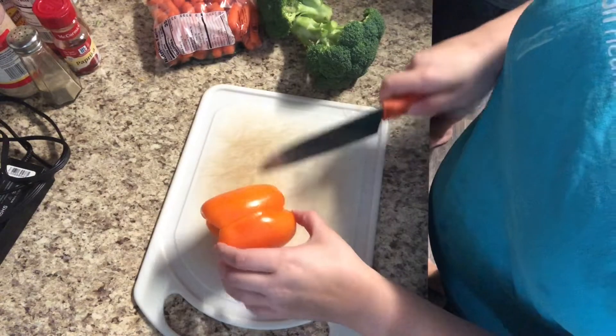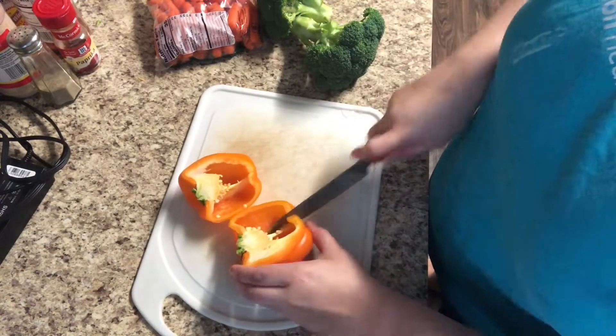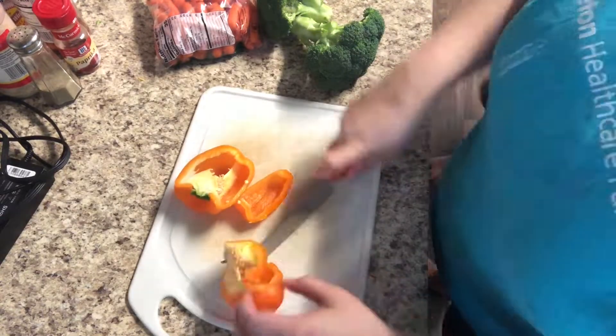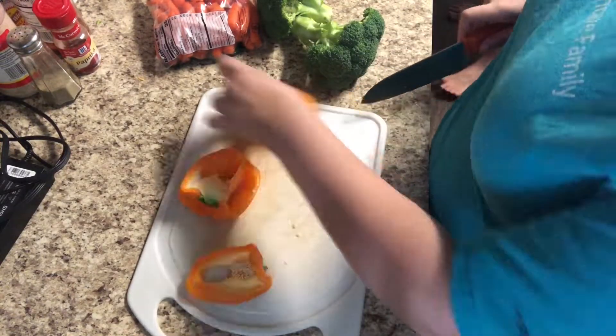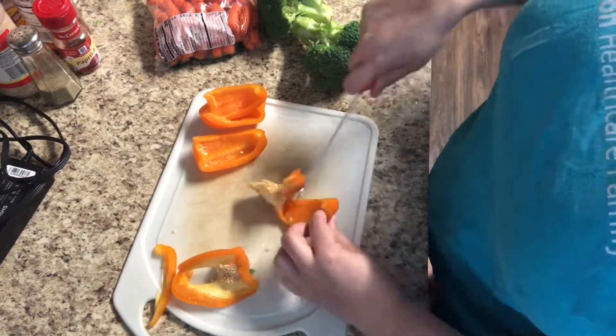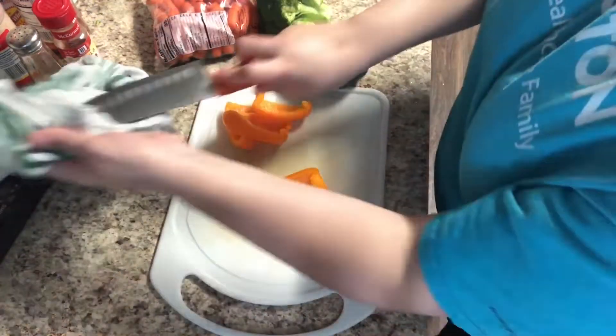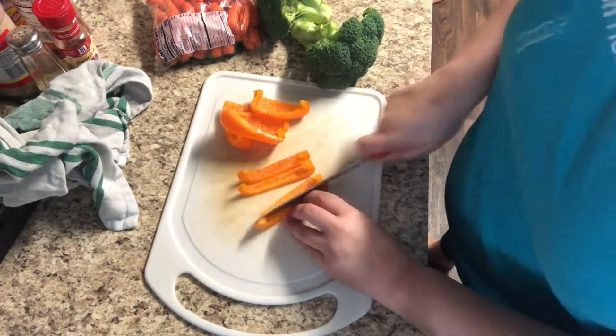While that is cooking, I'm going to go ahead and get some veggies prepped for me and my son. I'm just going to wash and cut up an orange bell pepper, some carrots, and some broccoli so we can have them easy and ready to go for the week. That is a really important thing about meal prepping — having things I can just grab and go, because if I have to cut a veggie up to eat it, I'm probably not going to eat it.